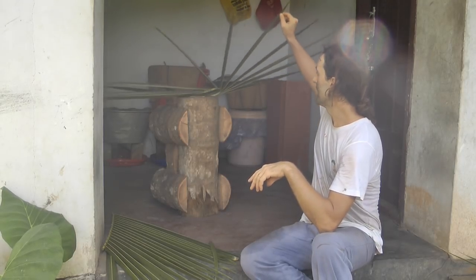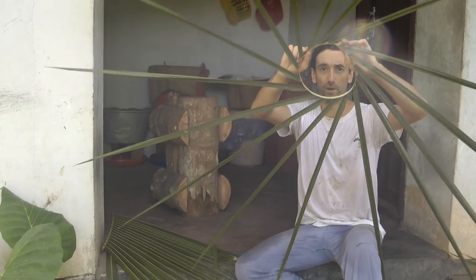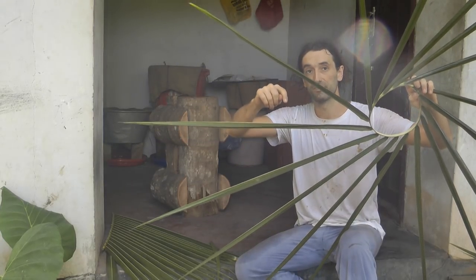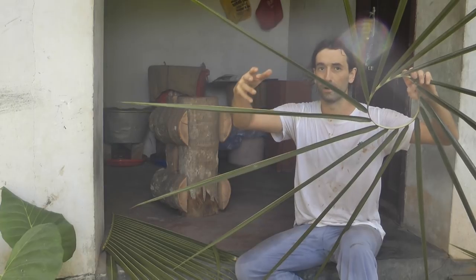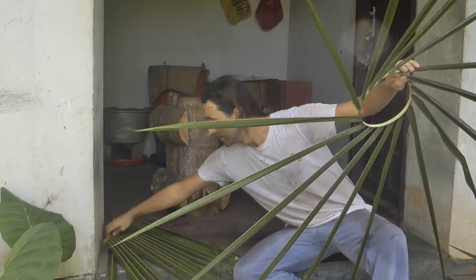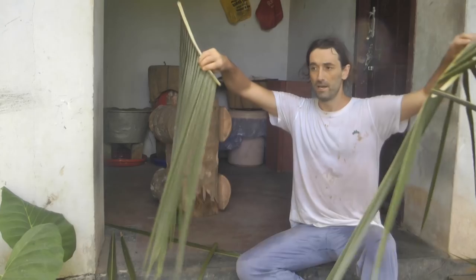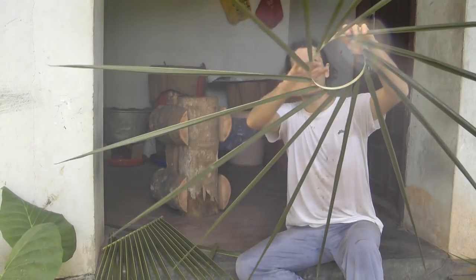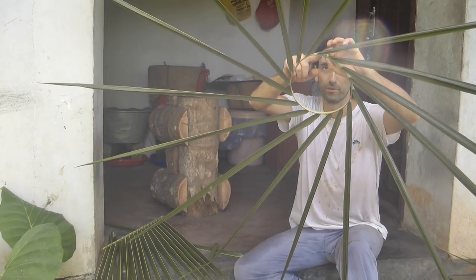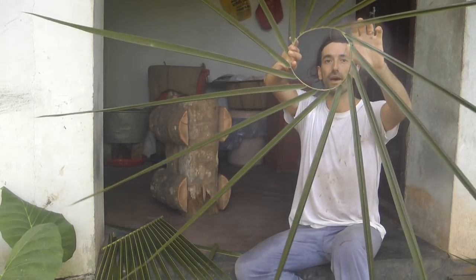We're going to make a bigger version. I'm going to start the video off at this point — if you don't know how to make this, go to the first video linked in the description below and watch that. All it is, is part of a coconut leaf palm split in half, then carved down, turned into a circle and tied together, putting two notches in there so the string can go around it and hold it together.